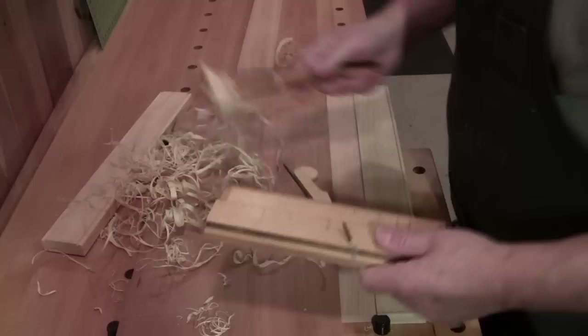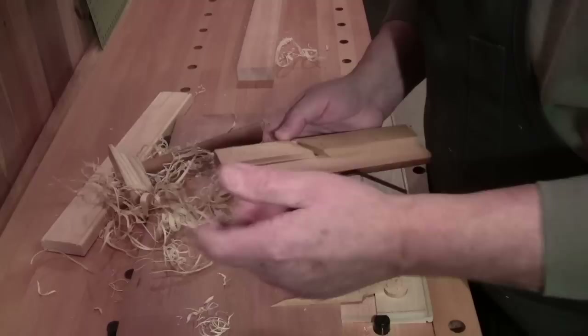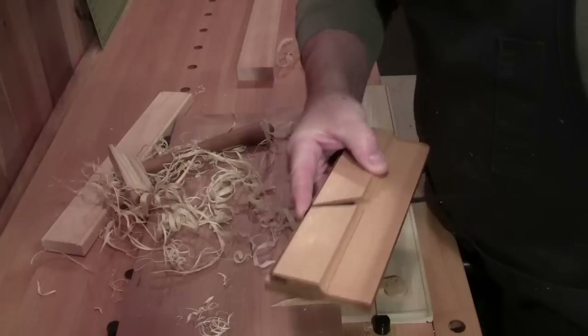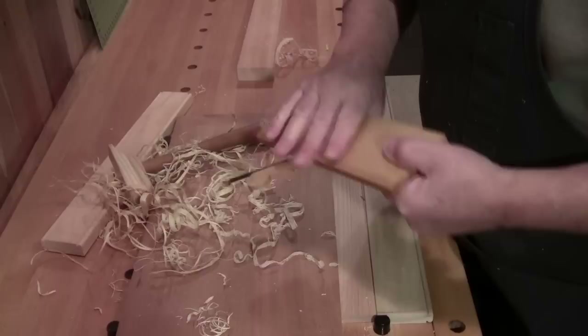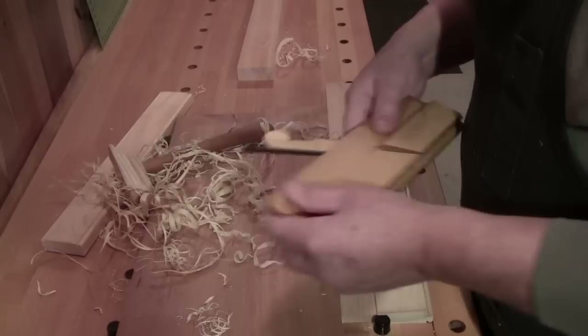Care and use of these planes is simple. When you're done with your project, loosen the blade — and for those of you used to calling them irons, I tend to call them blades. Blow out any dust, make sure there are no shavings in the throat. Put your blade in with your finger positioned so the blade stays above the boxing, then put in the wedge and just lightly seat it — just so it can't fall out. Don't hit it with a hammer, don't tighten it. Just leave it loose like that and put it away.